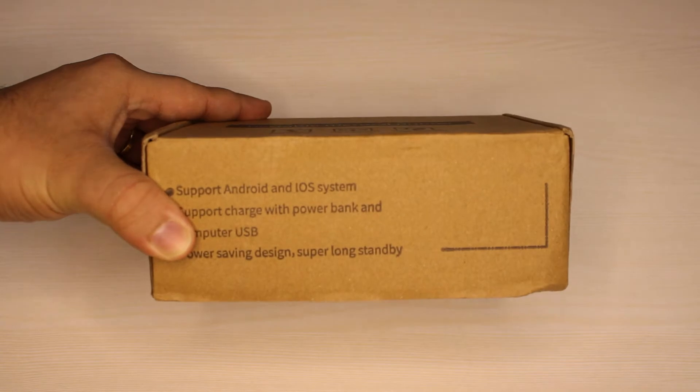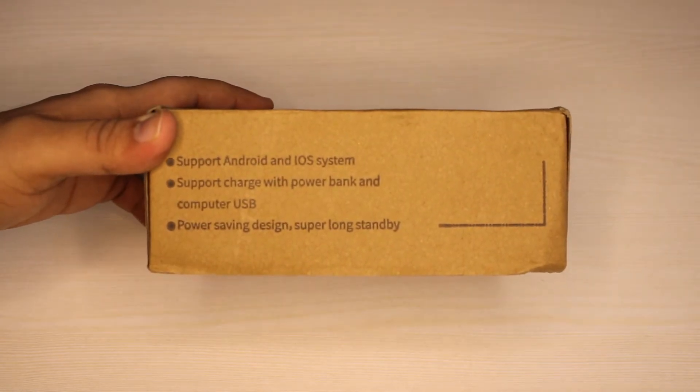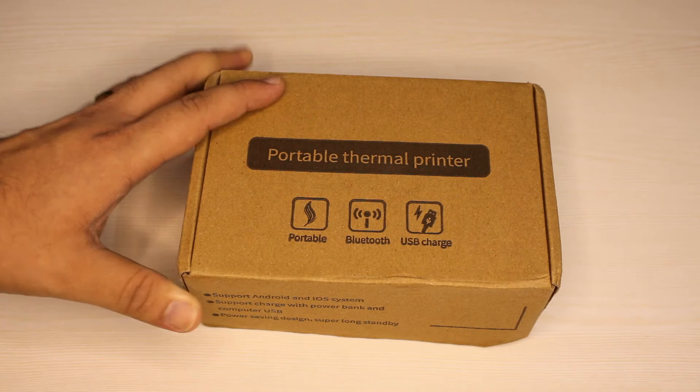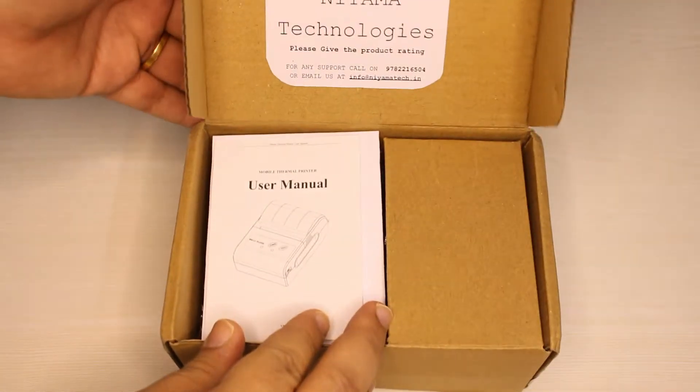The Niyama Bluetooth Thermal Printer is a lightweight pocket-sized printer that can be used to print bills via the POS system. The printer connects via Bluetooth and is compatible with Android, iOS, Windows, and Linux-based operating systems.